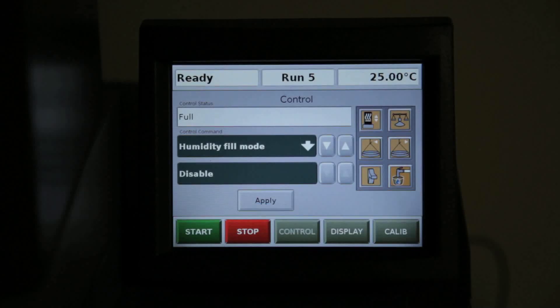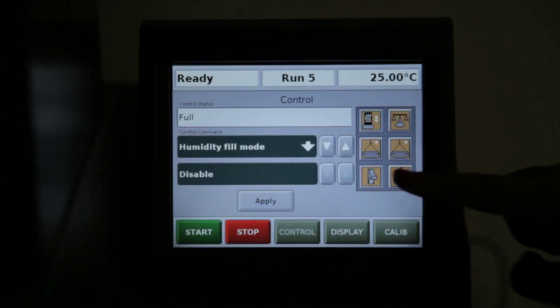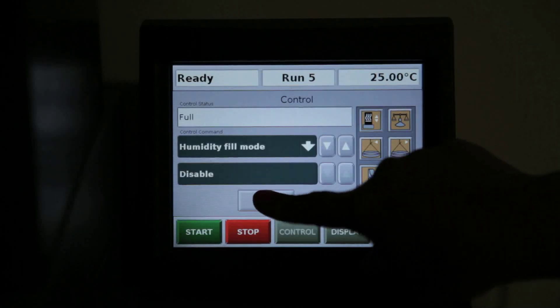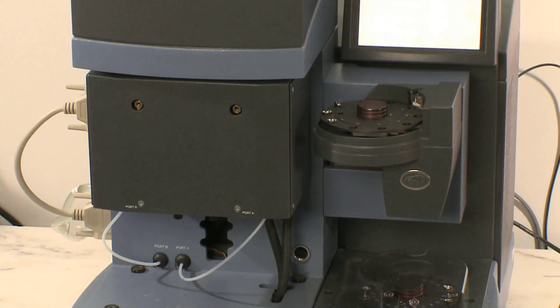Return to the touch screen and disable the humidity fill mode by pressing Apply. Otherwise, you won't be able to run your experiments. Wait until the humidity chamber temperature equilibrates before you proceed with your experiment.